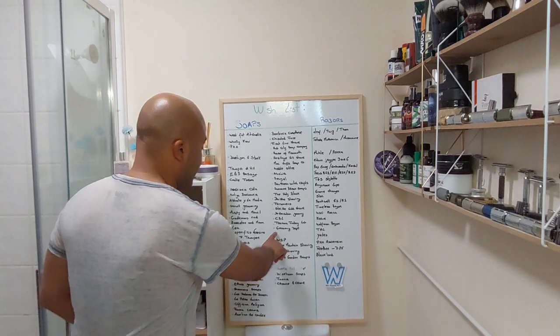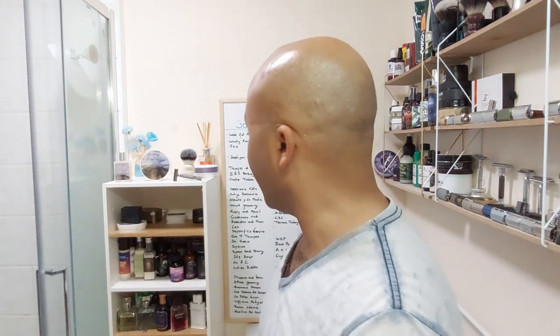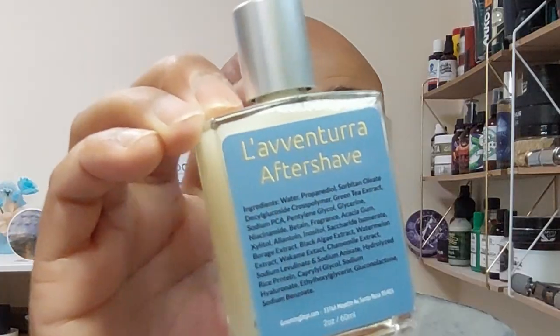Some feedback around here as I was expecting — around the places where I have pimples, I more than likely scraped them. But lovely, my skin is just feeling gorgeous. Let's take the name off the board — Grooming Department, off the board. Another name off the board. I'm still feeling some feedback around here, a bit of redness, but that's the pimples, nothing to do with the shave itself. Otherwise really really nice on this side. Let's shake it up and go into the La Ventura aftershave splash.